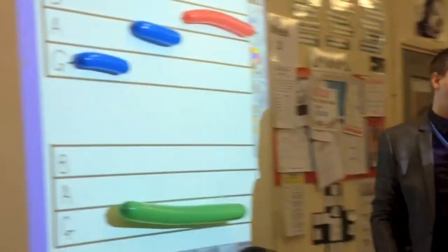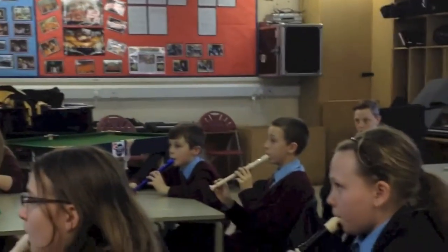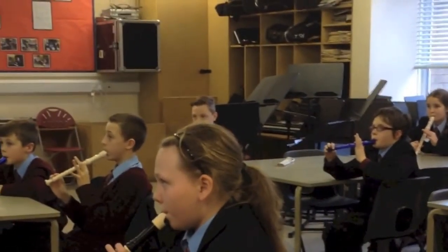Here we go then. Right, recorders up. Have a look at everybody, see if everyone plays it right. We're going to go for it. Here we go. One, two, three, four. Stop. That was amazing.